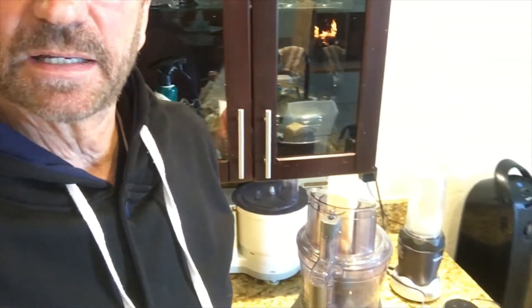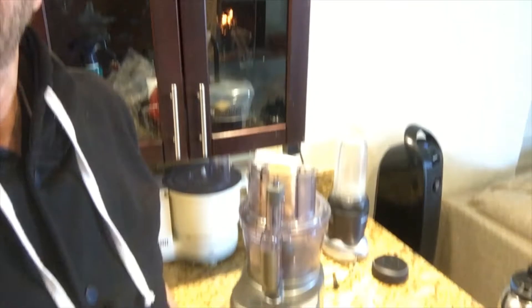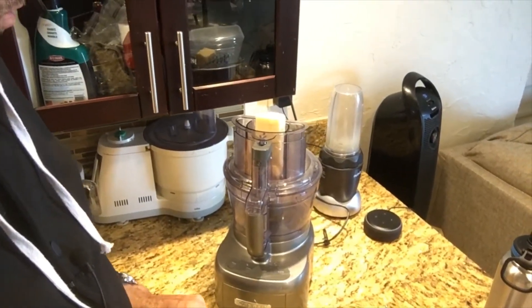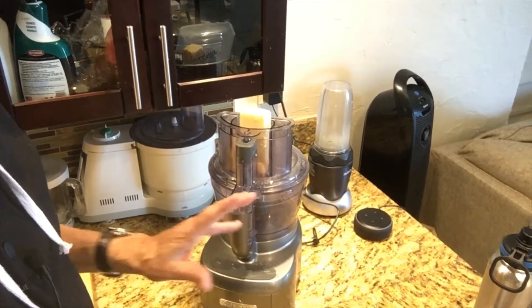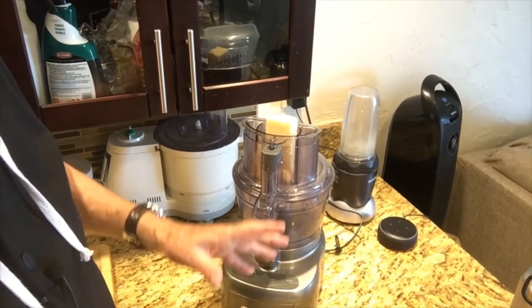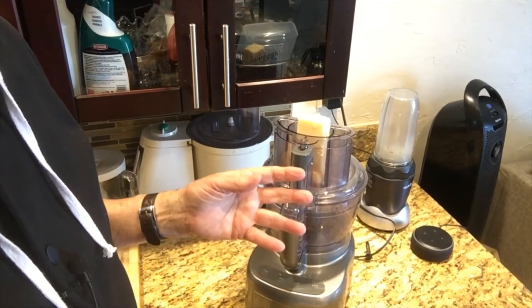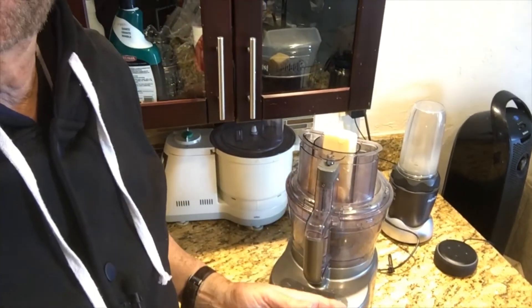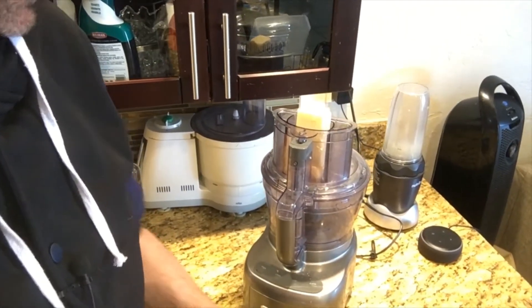Now we've got the macaroni noodles all cooked al dente. We're going to drain this water and then I'm going to grate some cheese. I've got some Gruyère, some cheddar, and I'm gonna put in some pepper jack — you can use whatever you like. I'm gonna grate up a bunch of cheese.